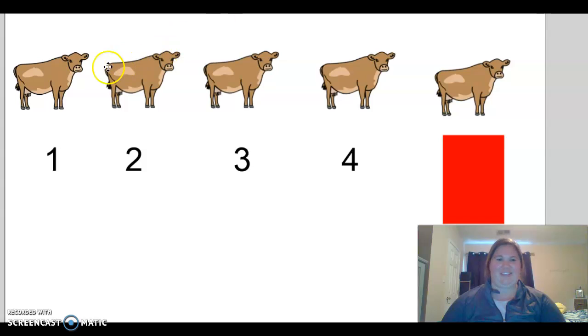Let's count the cows. One, two, three, four, five. One, two, three, four — what's our missing number? Five.